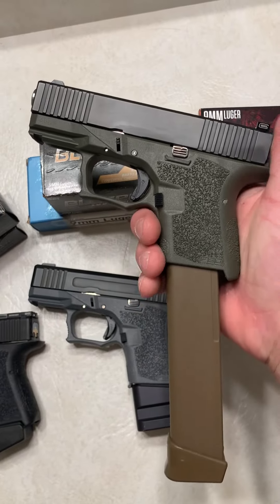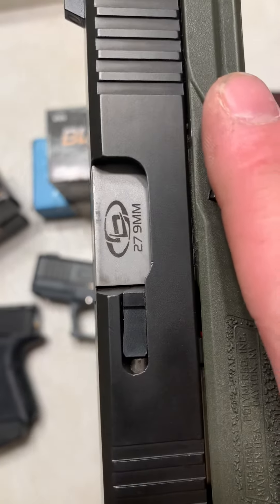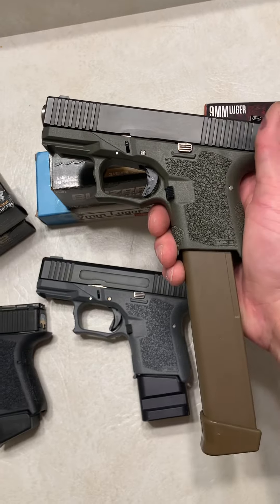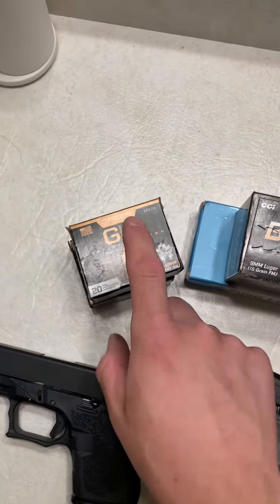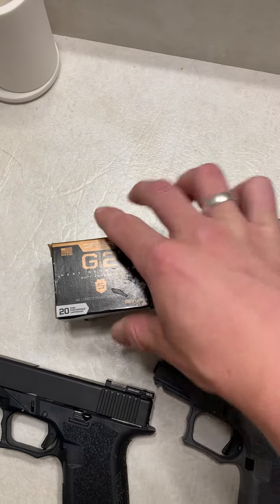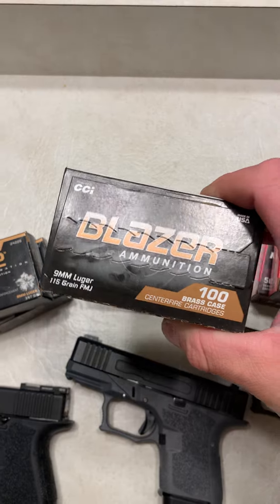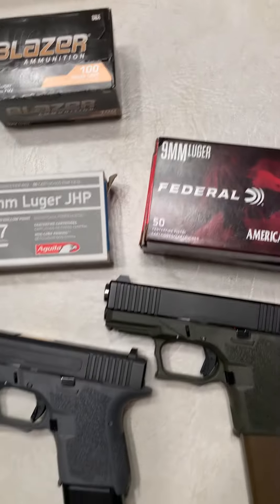Then we also have this Glock with a conversion barrel, allowing it to go from nine to forty with just two different barrels. Right now it has a nine millimeter barrel, but I also have a Glock 27 OEM forty-cal barrel. We'll also do some ammo testing — I've got second generation Gold Dots, which is the best carry ammo out there, some cheap CCI Blazer, some jacketed hollow points, and some Pedal.